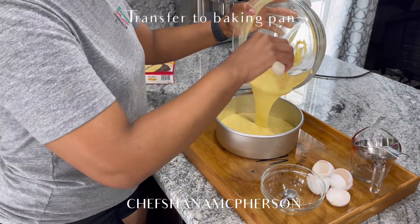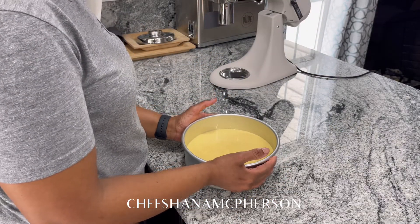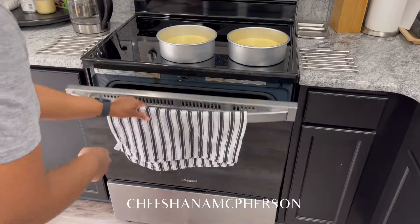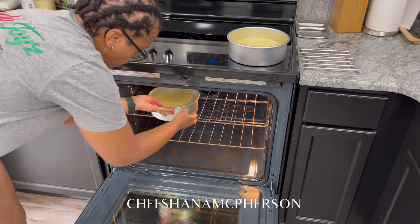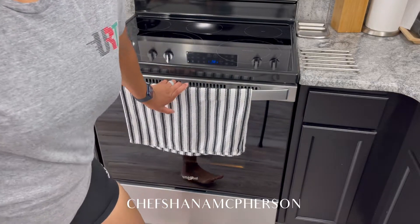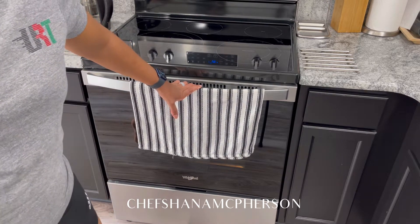Now add your mixture to your baking pan and repeat the same process of tapping out the air bubbles. I'm going to add them to the oven — the oven is already preheated to 350°.